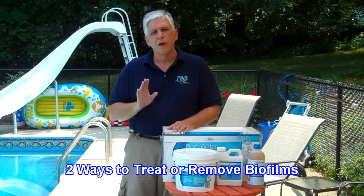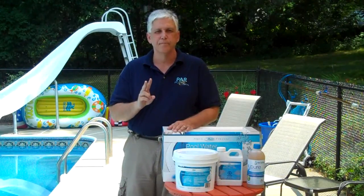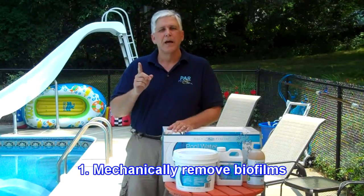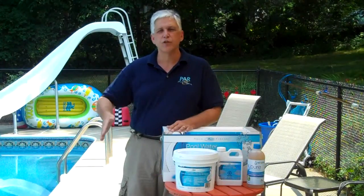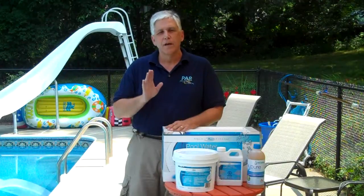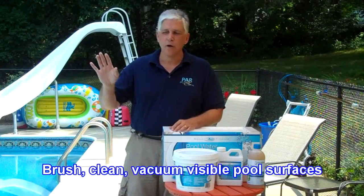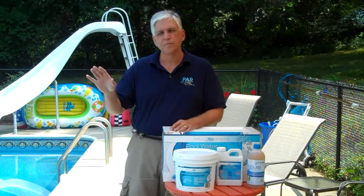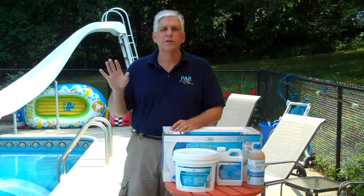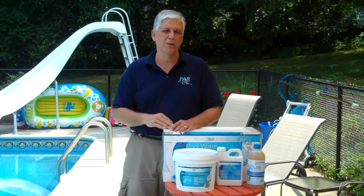When we treat a biofilm, we have to remember that there are two ways to remove it. The first way is mechanical — we're going to brush, vacuum, and hand clean parts of the pool. Those things are easy to do with your filter system or your pool surface itself, the vinyl liner, the solar blanket — those areas can be cleaned by brushing and vacuuming.